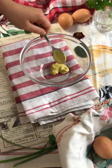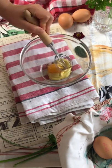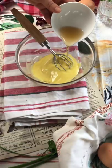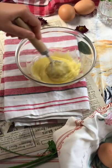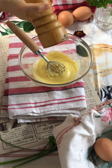Make the mayo with 2 teaspoons of mustard and 1 egg yolk. Gradually add 80 grams of neutral oil, then a little bit of vinegar. Season with salt and pepper.